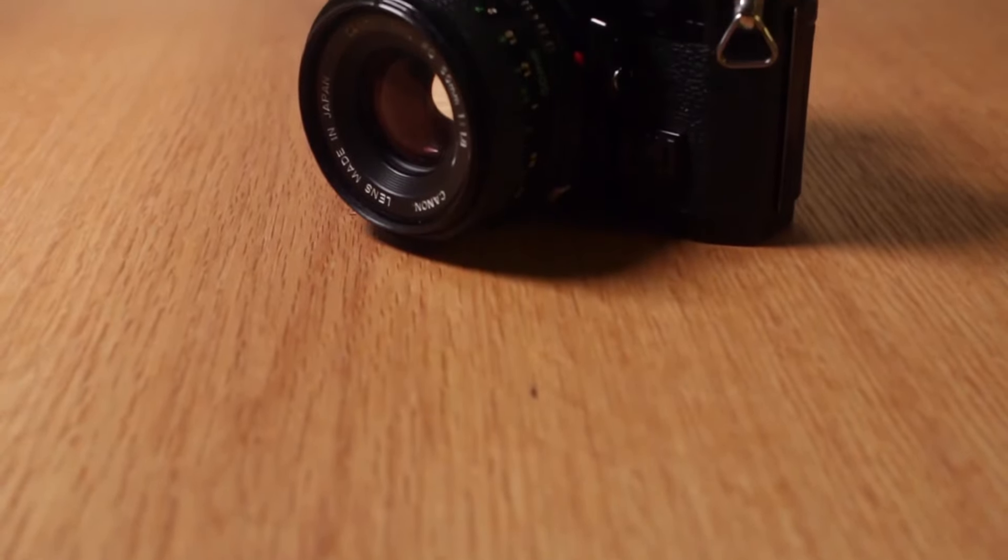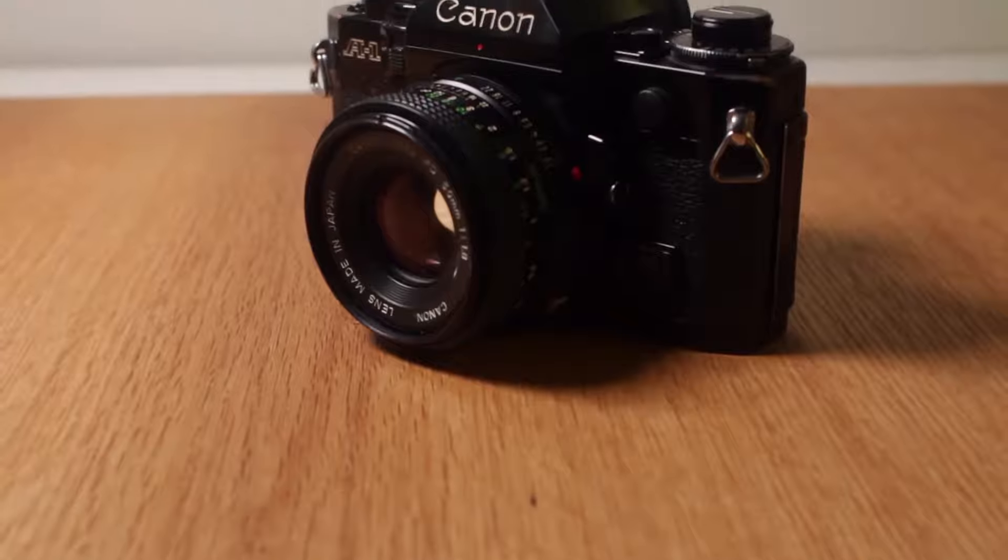So I would recommend you get one. If you want to get that camera, feel free — it's a good camera.